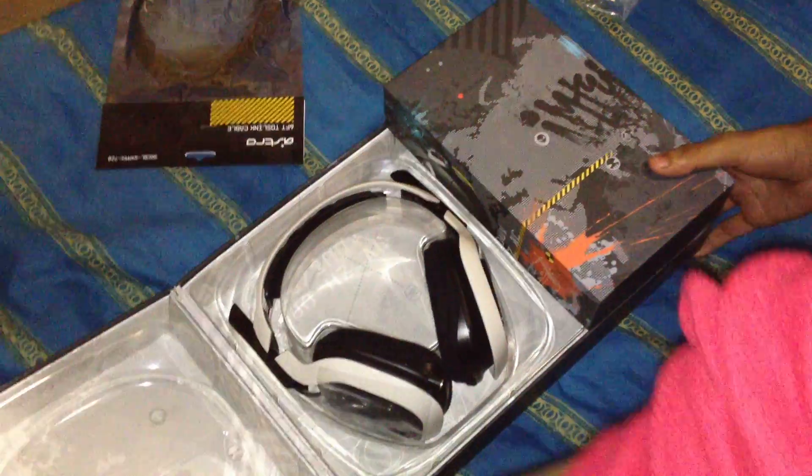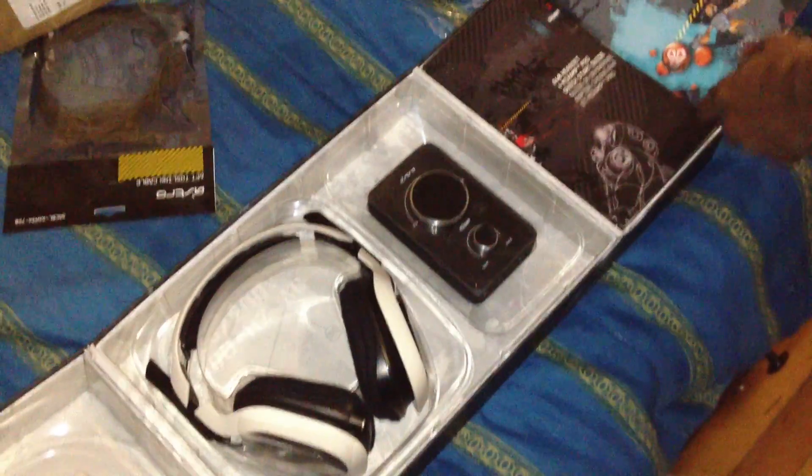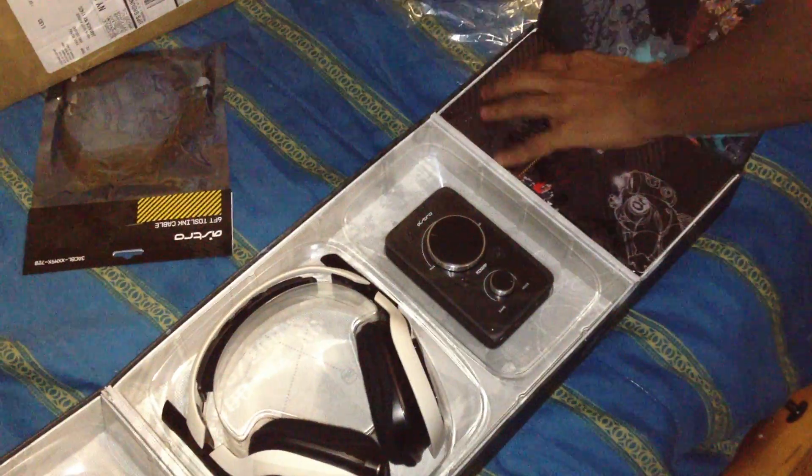Oh man. That is sexy. I just pulled it up. Dude, I'm like nerdgasming right now. Do you see this?